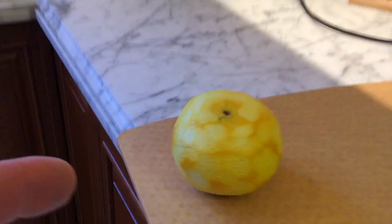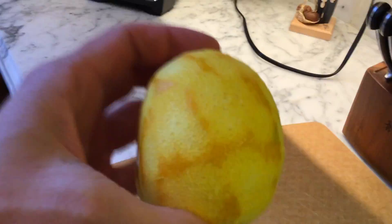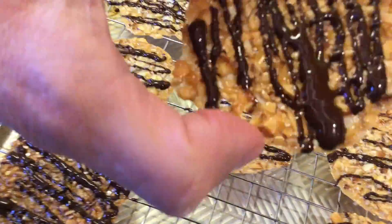I picked an orange from the backyard and took all of the zest off of it, and put it into a pot with sugar and some almond slices. Then we baked those for 10 minutes.